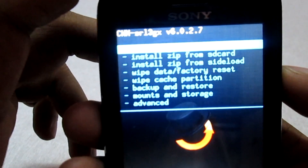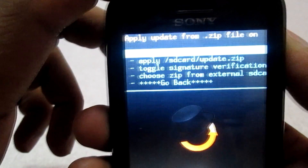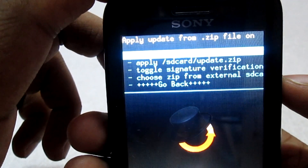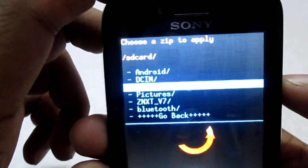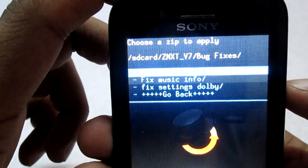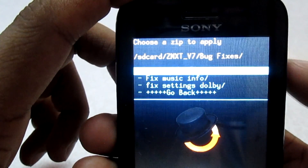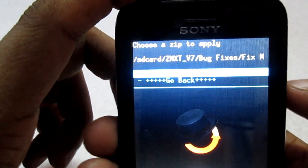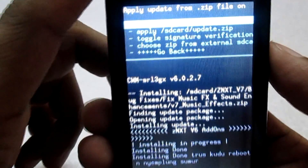I am in the recovery menu now. We will go to the option 'Install zip from SD card' and navigate to the path where you have kept the files — either in the external SD card or internal SD card. I have kept them in a bug fix folder, so I will select each zip file one by one and flash it. Select yes and wait for flashing to complete.